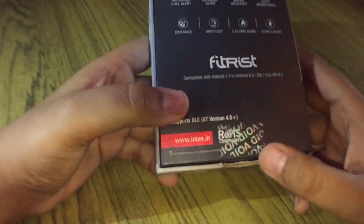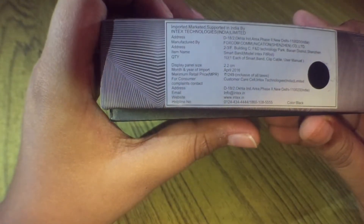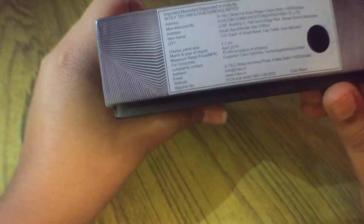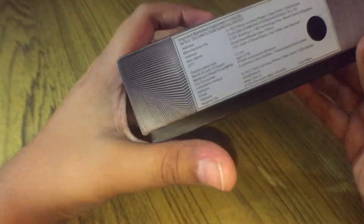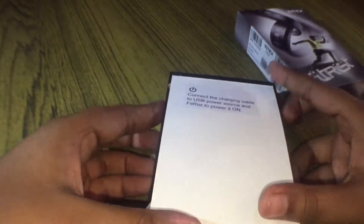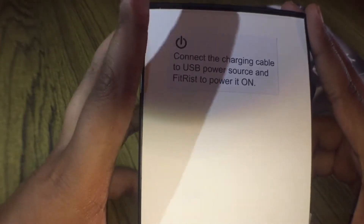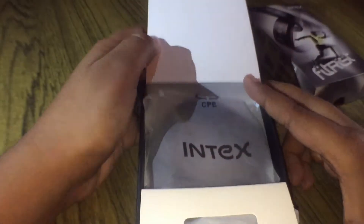It supports Bluetooth 4.0. I've opened it up so it's showing void. The display panel size is 2.2 centimeters, and the retail price is 1249 rupees, which is about 19 to 20 dollars. It comes in black. Oh, it's raining really heavily right now. To power it on, connect the charging cable to a USB power source.